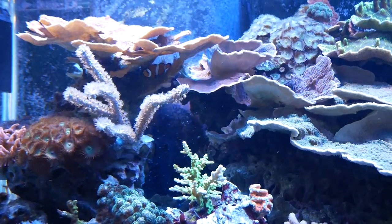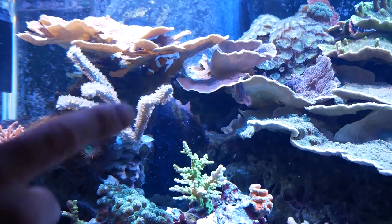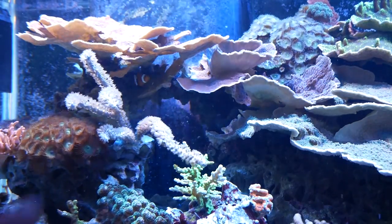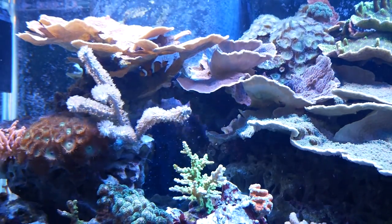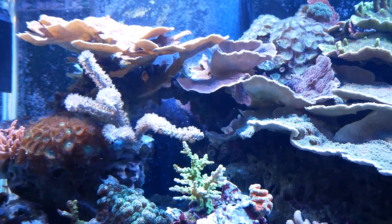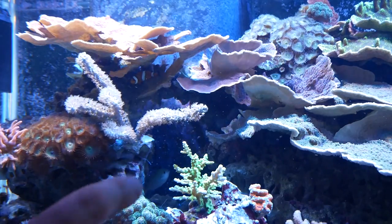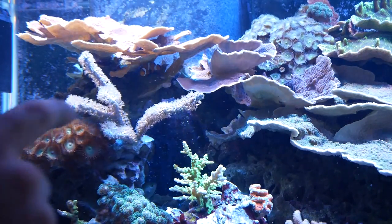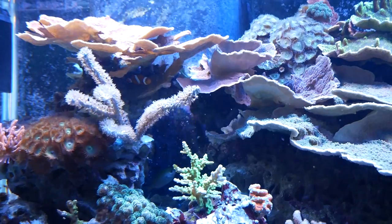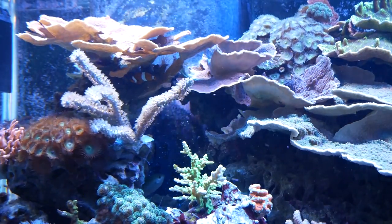One thing I forgot to film was I had a big piece of green monty going right across here up to the gorgonian, and it was starting to overgrow the gorgonian. So I actually took that big piece off right there — it opens up space for my acro and everything below the acro, and makes sure the gorgonian is not overgrown. While brown, I really like the look of that coral.